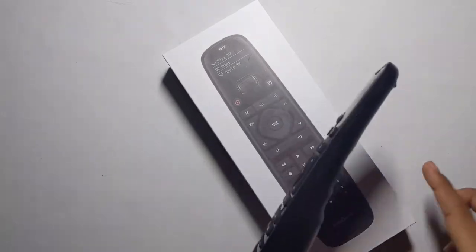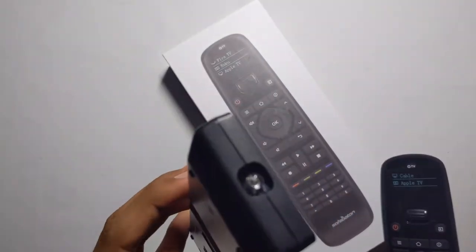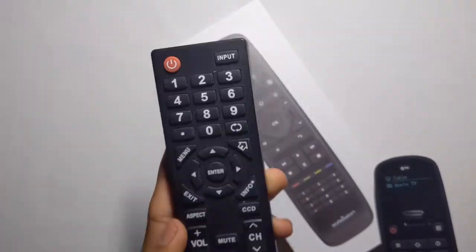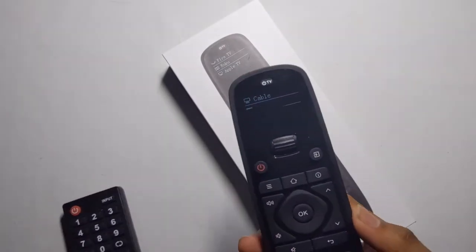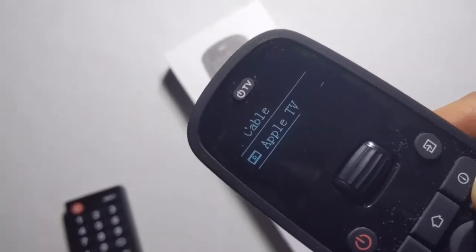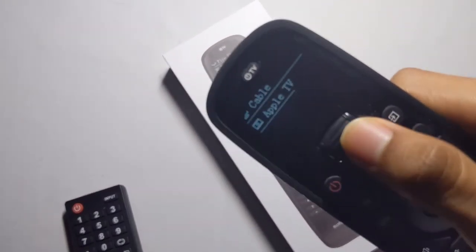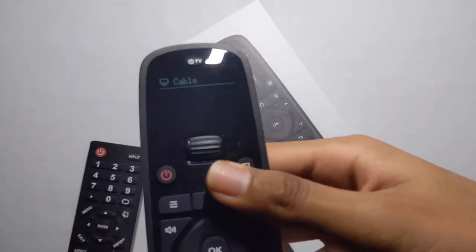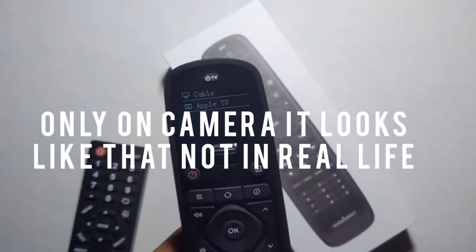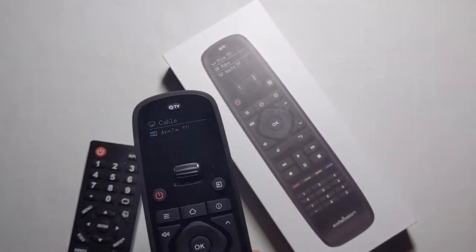The Sofa Baton U1 replaces your original controllers and remotes so you can use just this one. I already have two devices set up — cable and Apple TV — and you can use it with the scroll wheel. It's really easy and simple to set up, taking about five minutes for each device.